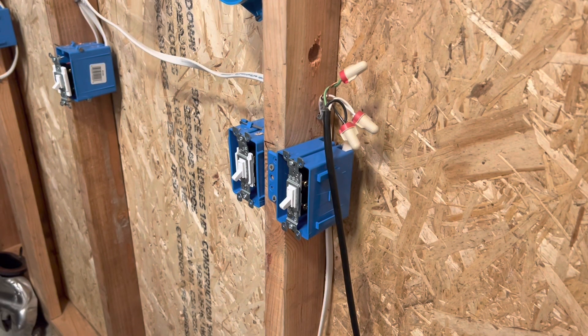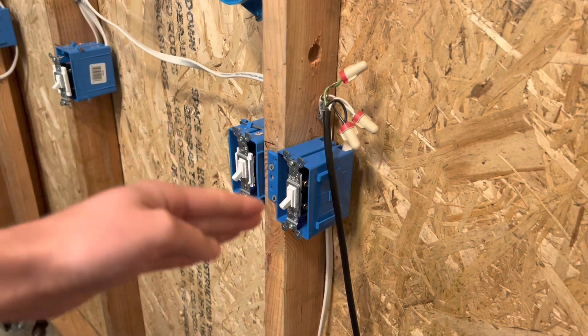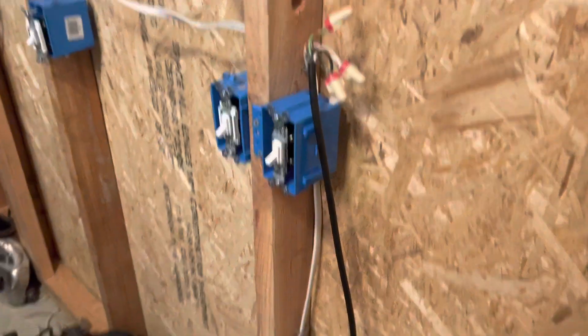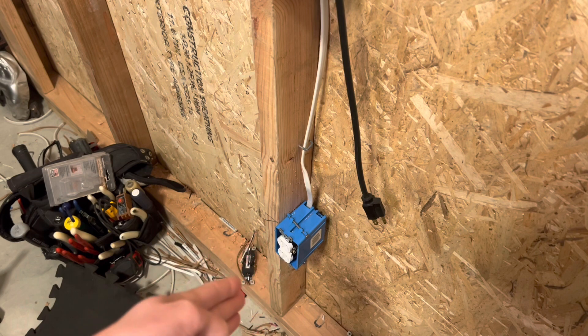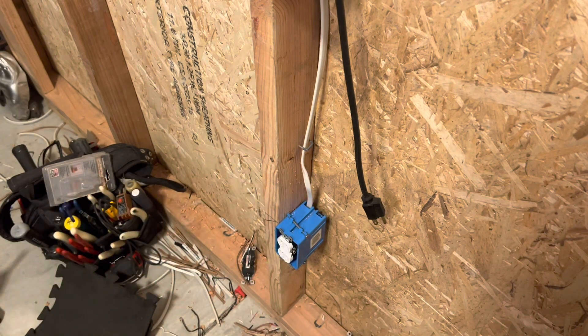Welcome back. One of the viewers named Alex was wondering: can you do a 100% fully switched duplex receptacle? Today we're going to figure that out. I've never tried this — it should be pretty straightforward. I have the power still hooked up and the switch still hooked up with the three wire, so I'm just going to not use the black for the constant power and just leave the red on the switch leg. I'm going down to the plug right here.